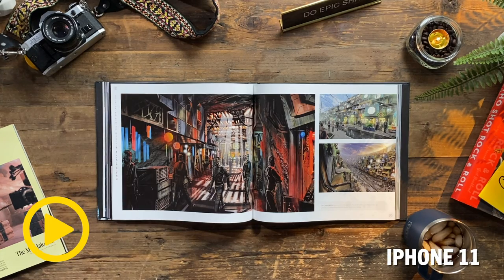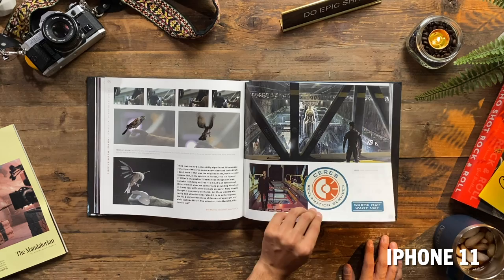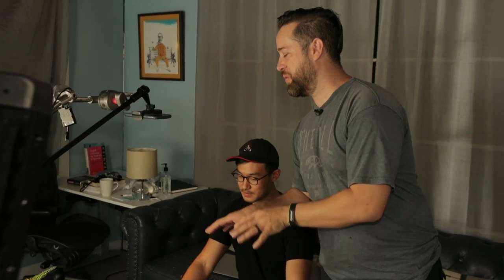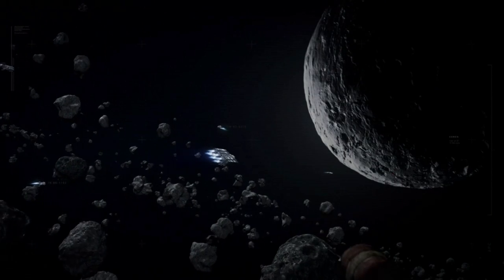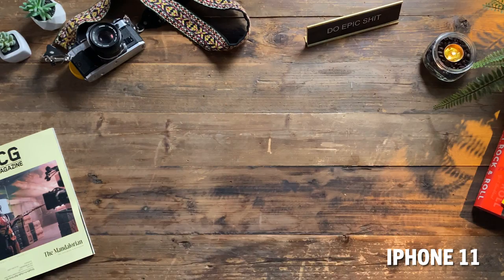Here's our shot — looks pretty good. Let's show the book coming in. This is significantly better than most things I film on my iPhone. It's pretty darn good. $10-$15 for the clamp, $10-$15 for the stand — maybe $30 to $40 bucks total. Easy.